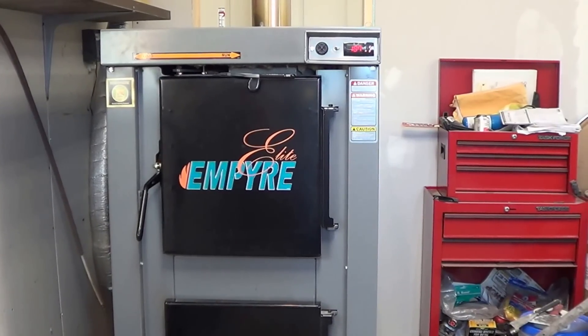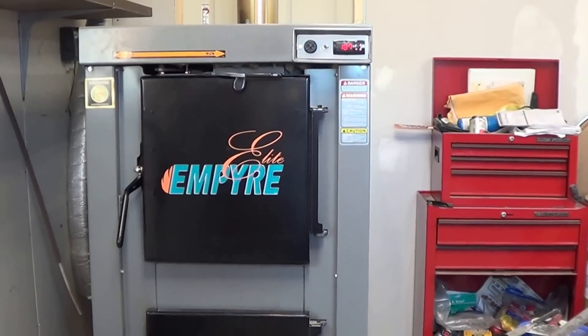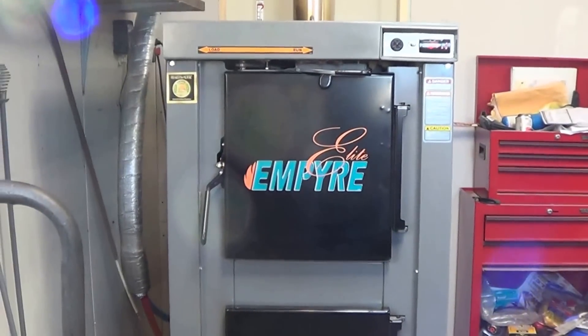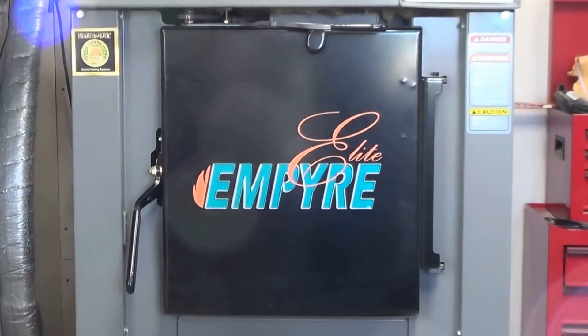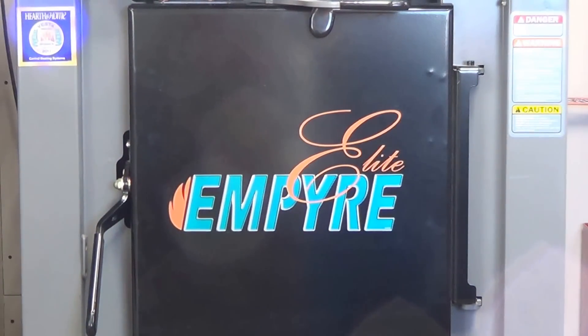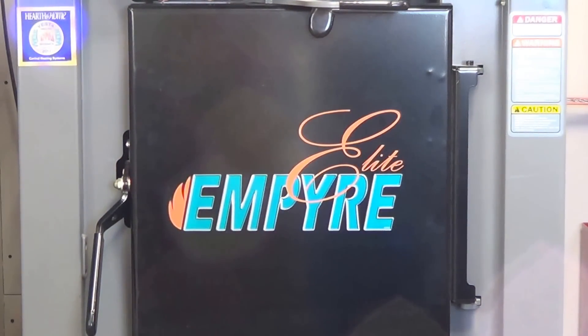Moving to load gives it oxygen and kind of reignites the fire. I'm going to do it fairly quickly here just to show you. There's probably not a lot of fire going on in there because it just shut off a couple of minutes ago, but there's going to be some just by the nature of it. I'm going to move from the run to the load position and open the door in a quicker manner than what you'd want to do in normal operation.